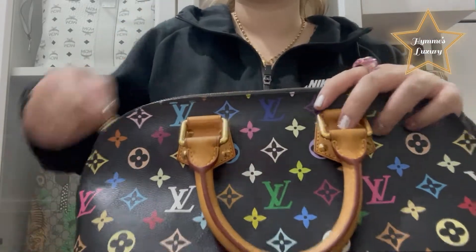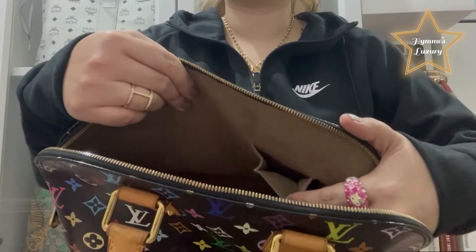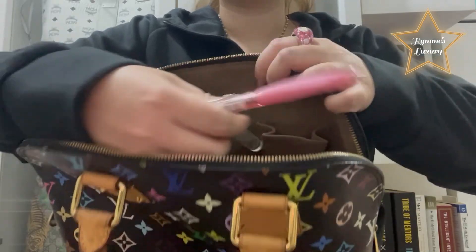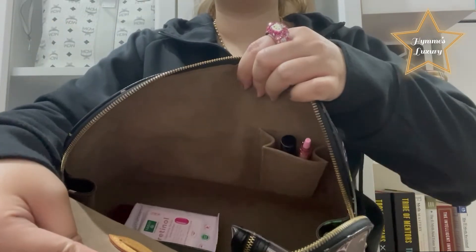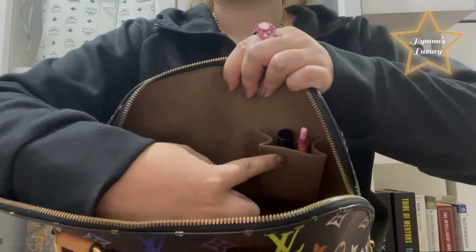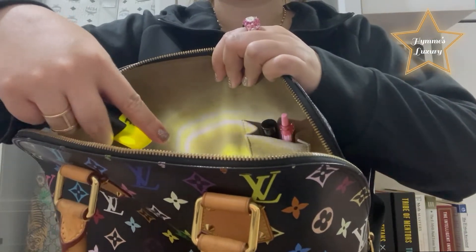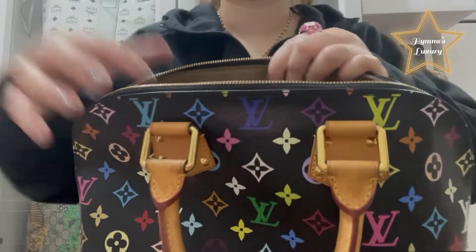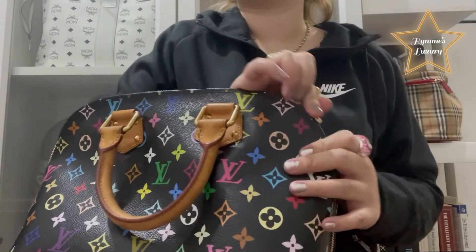Now I'm going to show you what you can put inside this small pocket. I have a pen and my Zara mini perfume — you can put them like that. So it's always better to have a bag organizer.